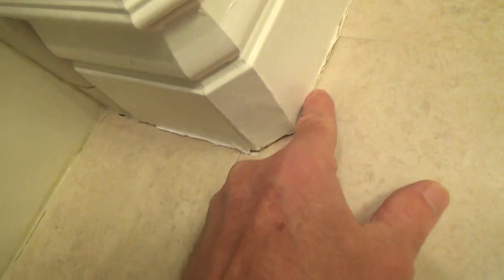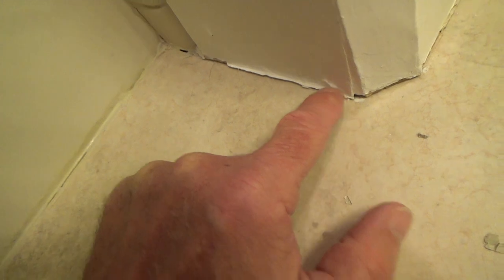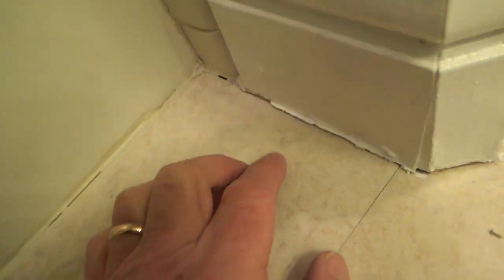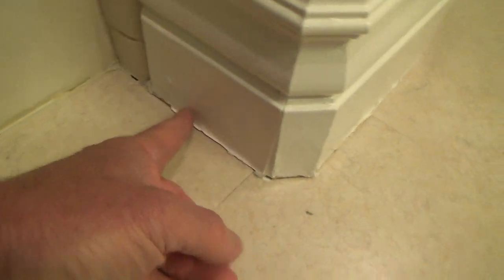I'll end up cleaning that off, though I'm not sure if that'll be part of this project or a separate one. But I can put a tight white bead over here because the baseboard is white — there's no way I'd use almond there, that would look wrong. So I could clean that up and do that section at least.